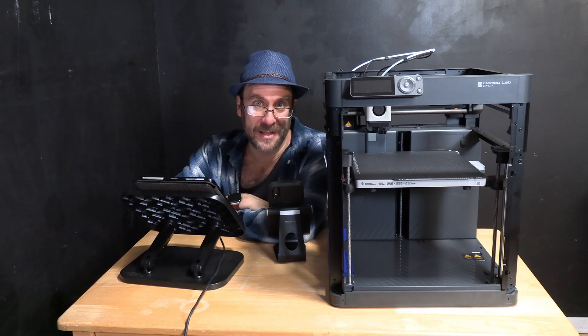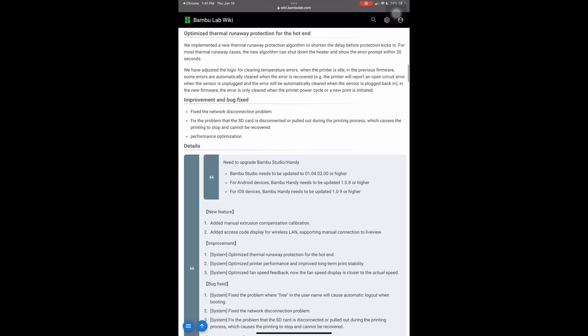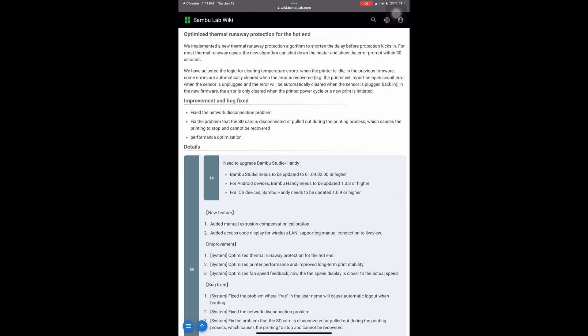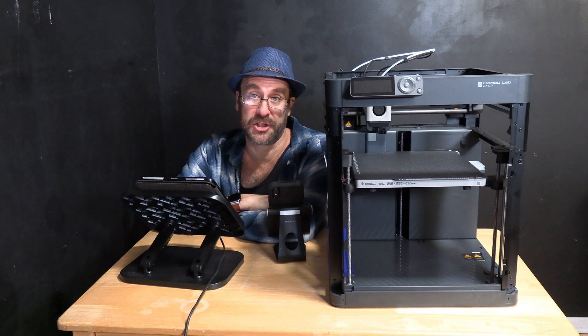They've optimized thermal runaway protection for the hot end. They implemented a new thermal runaway protection algorithm to shorten the delay before protection kicks in. For most thermal runaway cases, the new algorithm can shut down the heater and show the error prompt within 30 seconds. They have also adjusted the logic for clearing temperature errors when the printer is idle — in the new firmware the error is only cleared when the printer power cycles or a new print is initiated.